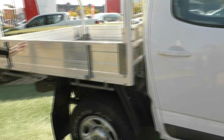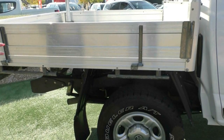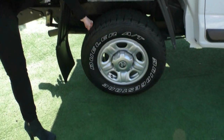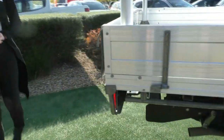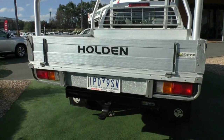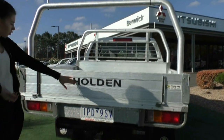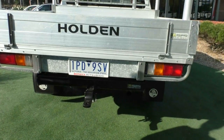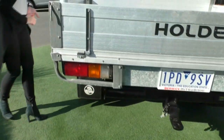Coming around, we have a steel tray here. All of the sides fold down, making it very easy to get things in and out. The second wheel is in the same condition as the first. Coming around to the very back of the vehicle, you can see two sports bars fitted, giving you plenty of options for storing things in your tray. There's Holden badging on the back of the tray, and a tow pack is fitted to this vehicle as well — one less thing to think about. The tray itself is in really good condition.